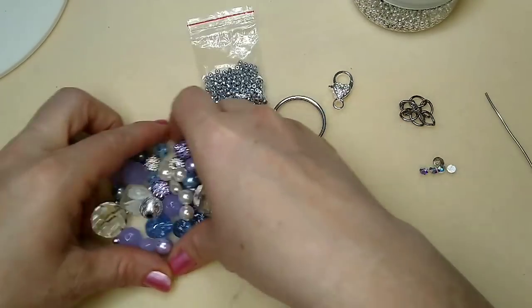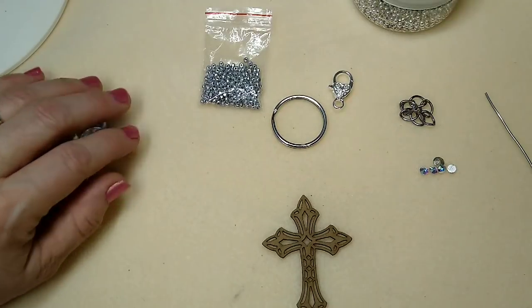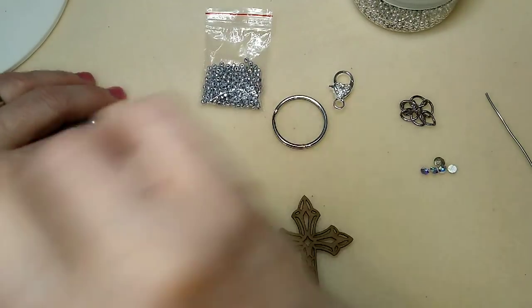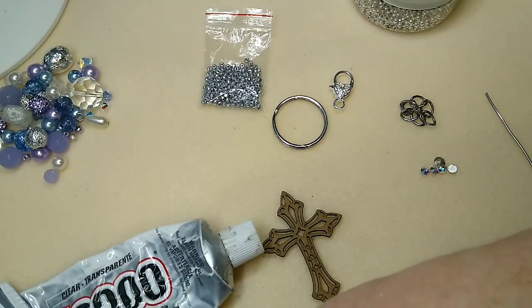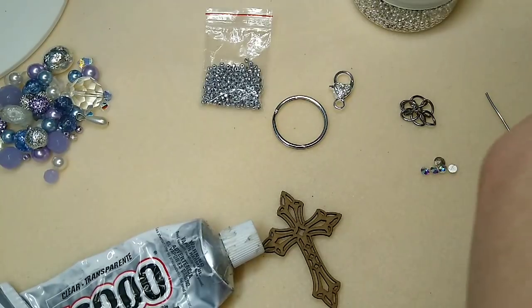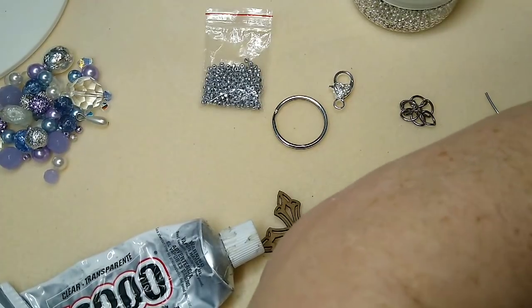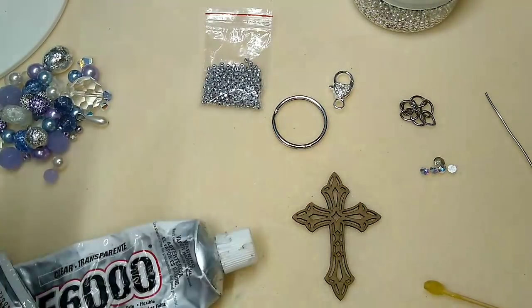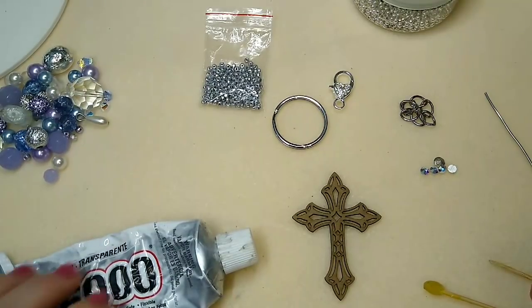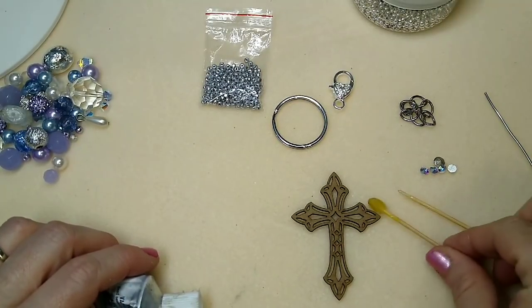I also have some E6000 glue. The first thing I'm going to do is glue my crystals on because that will give them time to dry. I don't know if most of you know, but my job has been to work for a company that uses only Swarovski crystals — we glue crystals onto jewelry components to make earrings, and all we use is E6000. Swarovski recommends E6000 for their crystals.